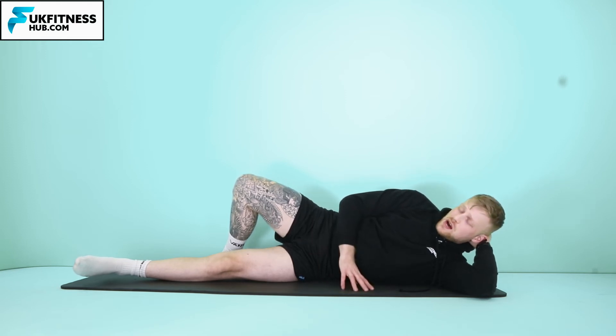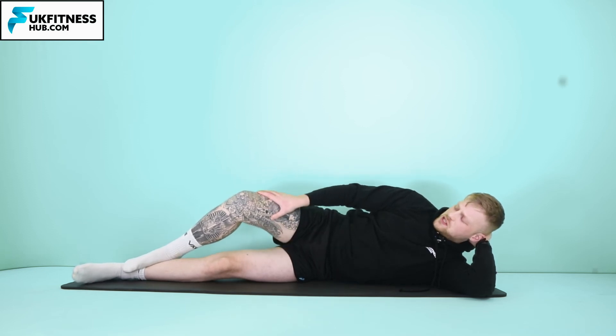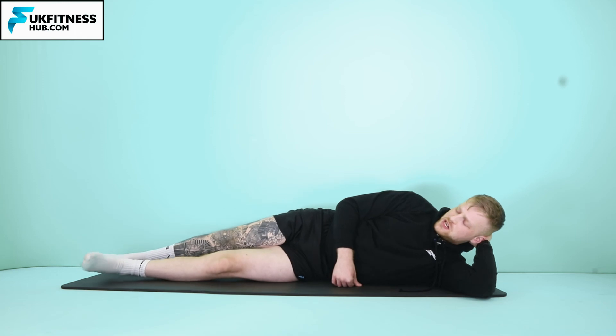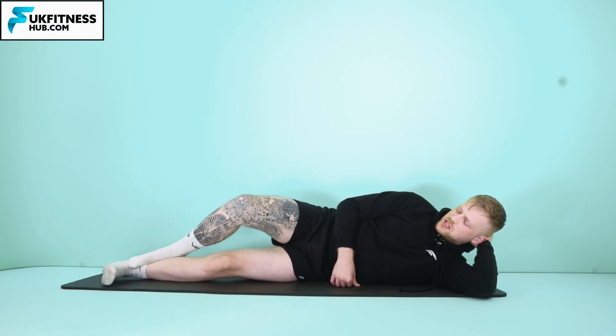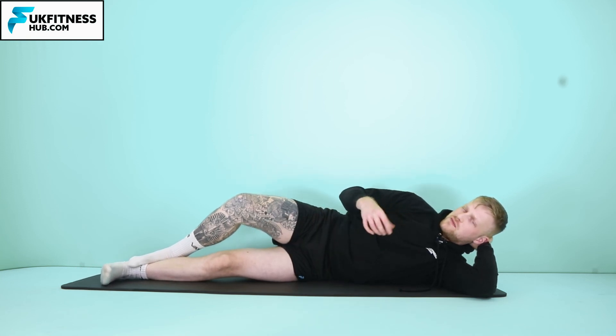If that's too hard, what you might want to do is apply pressure with one foot down. So I'm applying pressure with my right foot down, and then in this position I can use the floor to assist me — this makes it even easier. If you can do that first progression, even better. If you can't, you've always got the beginner progression where you use the foot to kind of guide yourself up.